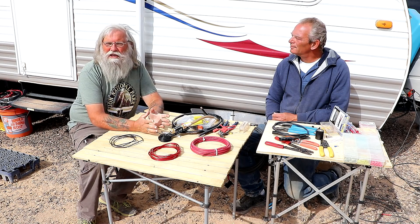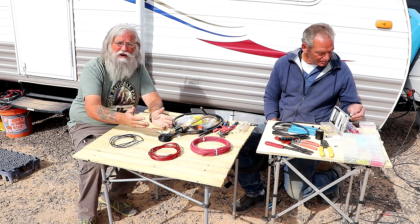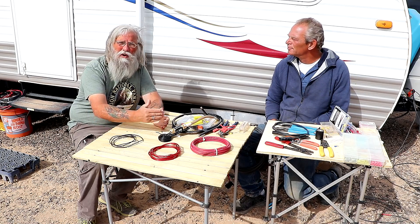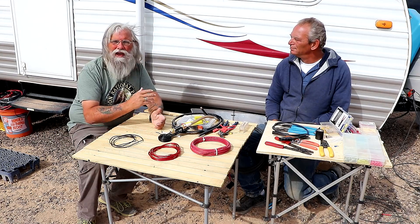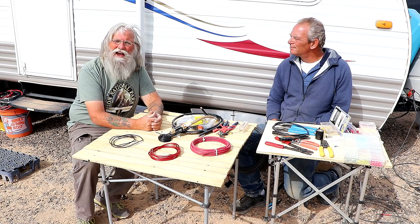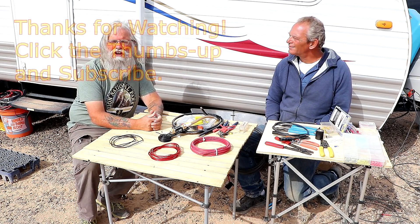Folks, I hope you got something out of this. I hope it maybe even saved your life or the life of one of your friends. If you see a friend cutting corners, mention it — a very little more time and a very little more money can save your life. So there you have it. I hope this helped you. If it did, like us on YouTube, subscribe to the channel, and we'll talk to you later.